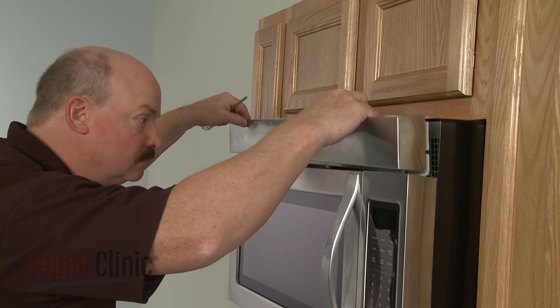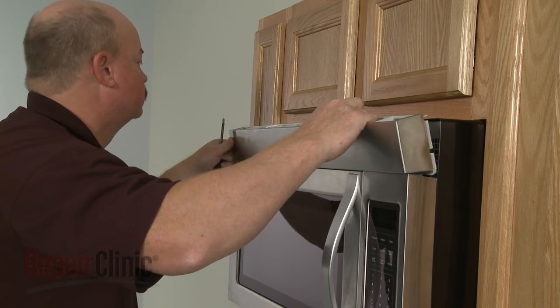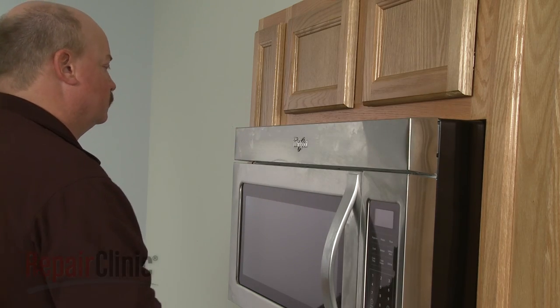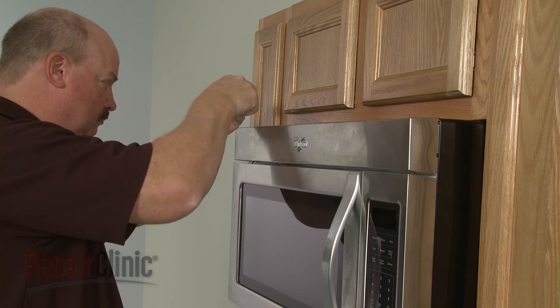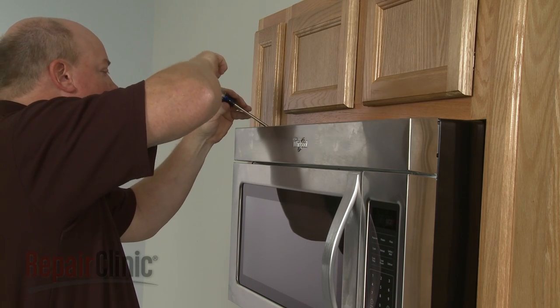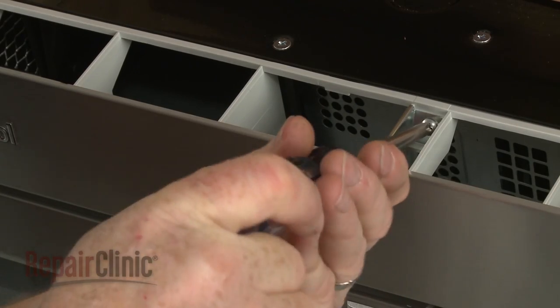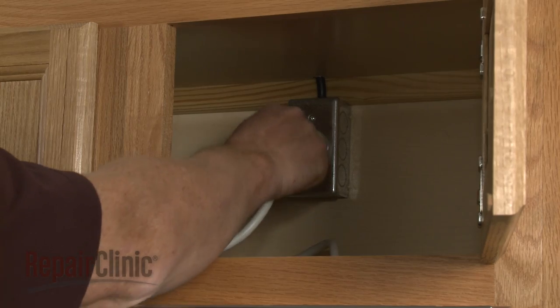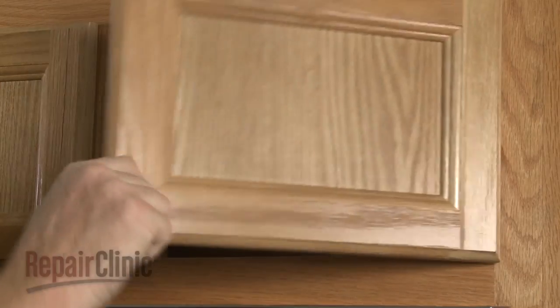Realign the grill and snap it into place, then rethread the screws to secure. With the repair completed, plug the power cord back in and your microwave oven should be ready for use.